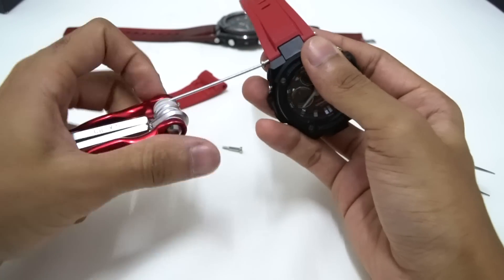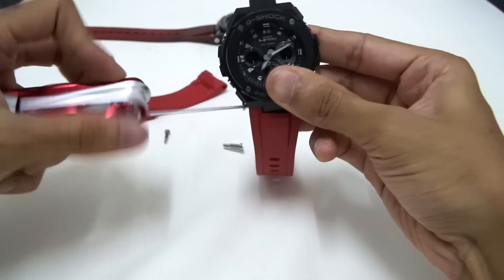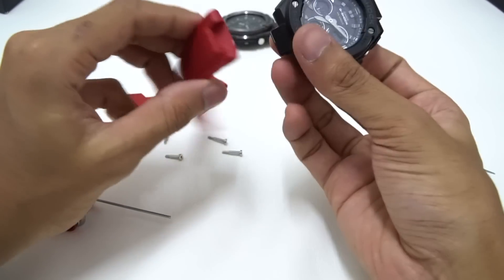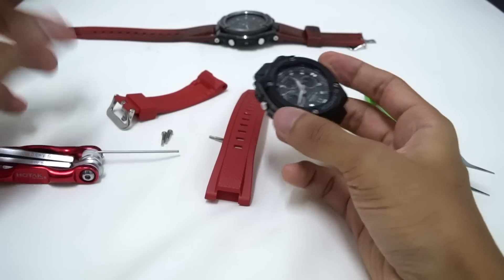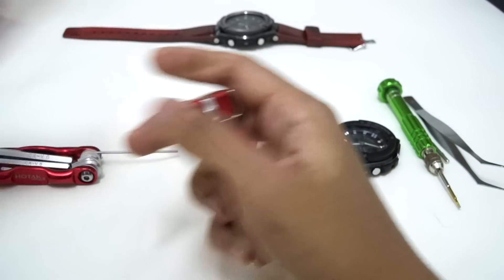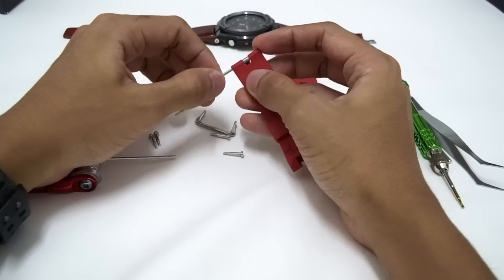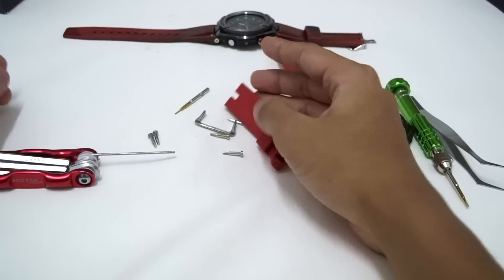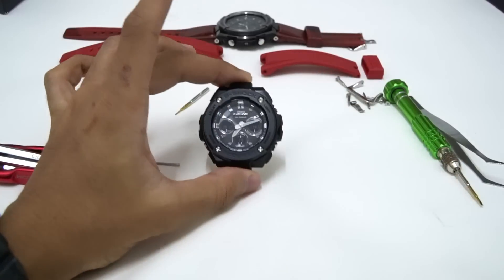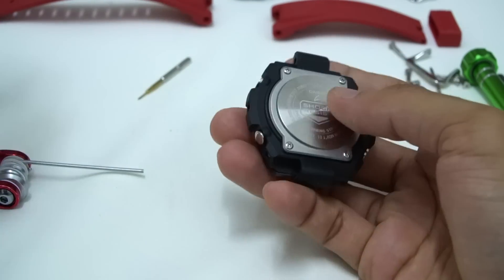I'm going to remove this part of the watchband now and see if it's similar or different. I'm not sure if this will be the same as the Wave Ceptor model, since the one I'm opening right now is the Tough Solar model. We don't have it unfortunately. I'm also removing the buckle — seems like nothing weird going on there, just standard. So if you want to look inside this model, we can do so by removing the back plate.